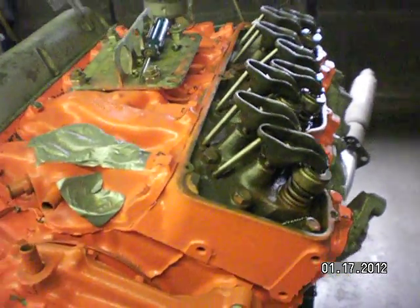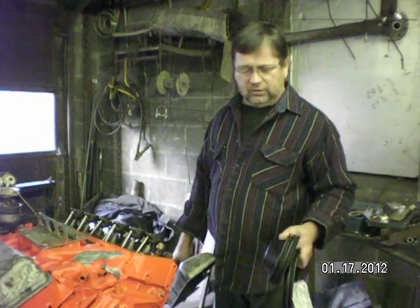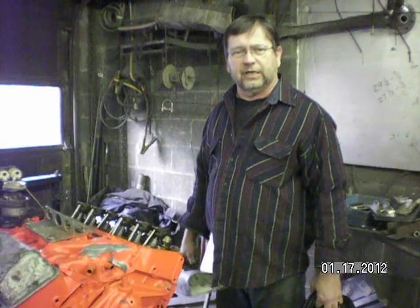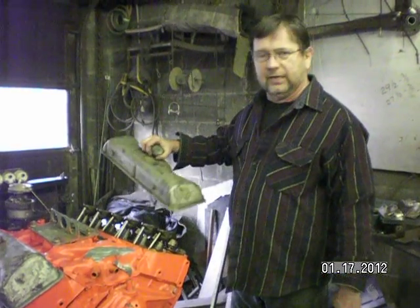That's about all we know about it for now. We'll get back to you here in a couple hours, whenever we get it ready to run. We have a lot of lining up to do — get the belts, radiator, and so forth on. So we'll be back here in a little while. Thanks.